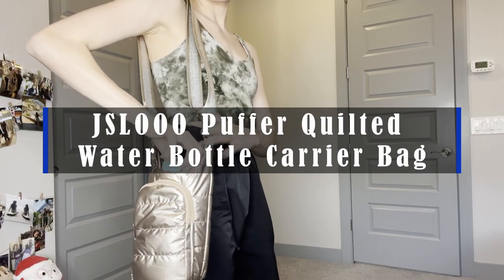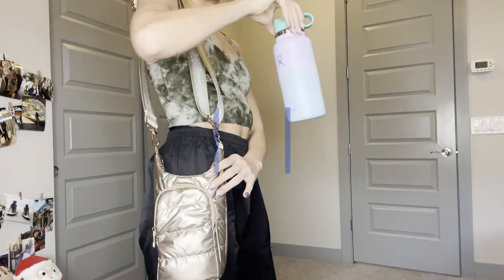Hi guys! This is the JSL Quilted Puffer Water Bottle Carrier with a strap. It is perfect for your outdoor activity day to carry your water bottle, phone, wallet, all without the unnecessary bulk of a whole entire backpack.